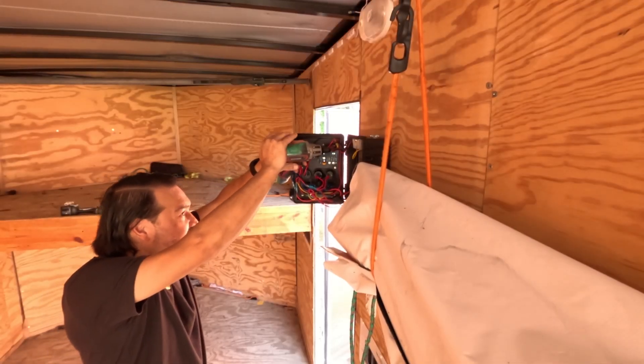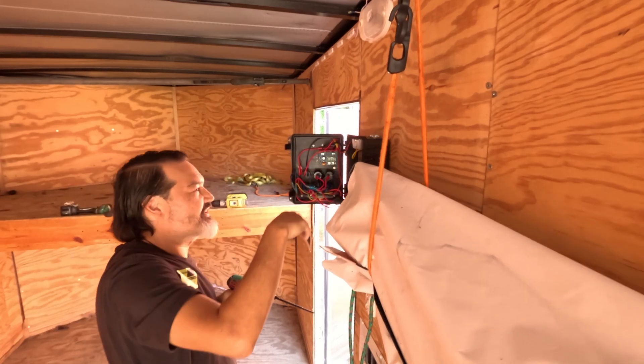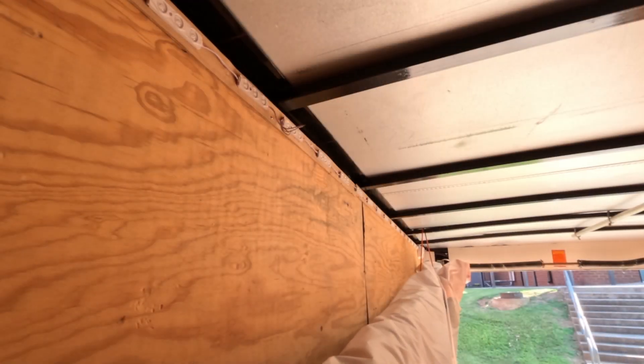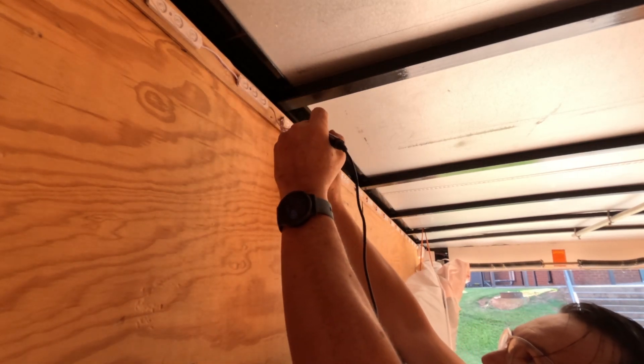So now that I'm on site, here we are. The first thing we do is install the power box. I'm just checking to make sure it's tightly secured. We had one aluminum rib we were able to screw into, and the other side was screwed into the wood, but it's pretty well secured.